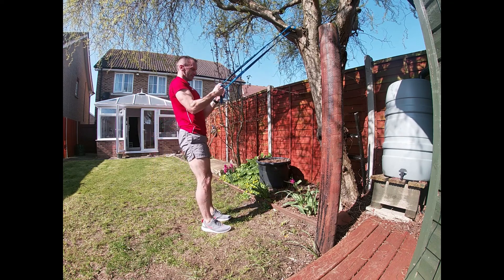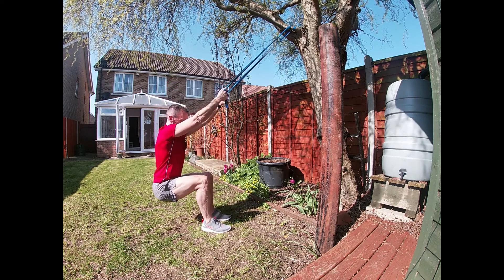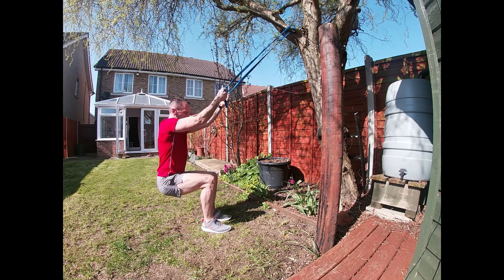The straps are the style of what might be known as a TRX band, but in this case they're just old roof rack straps, which keeps the cost down.